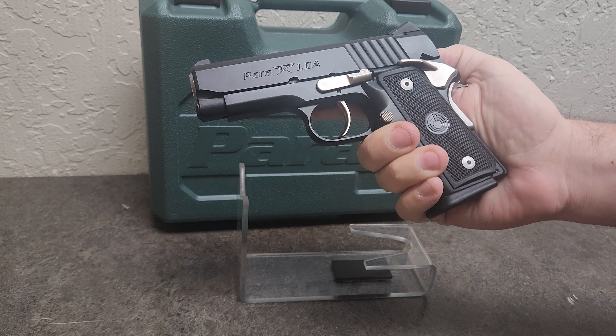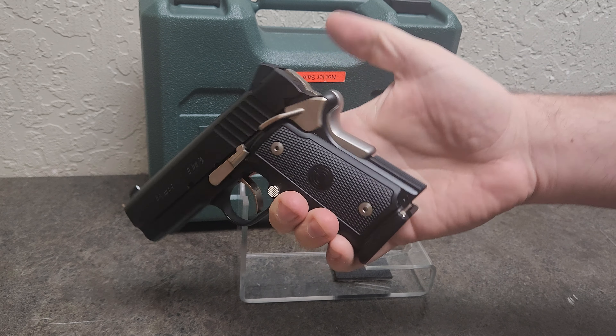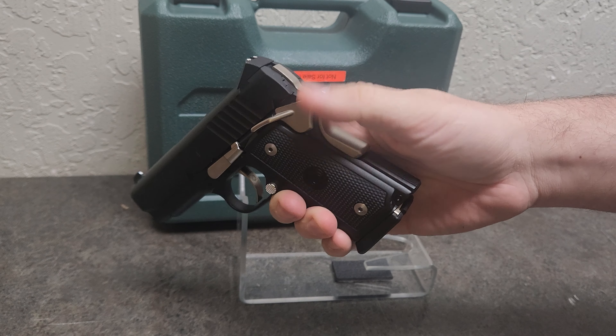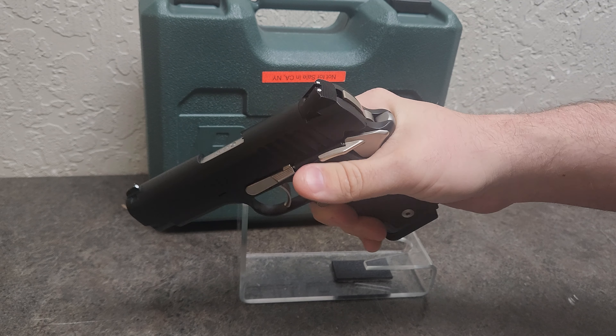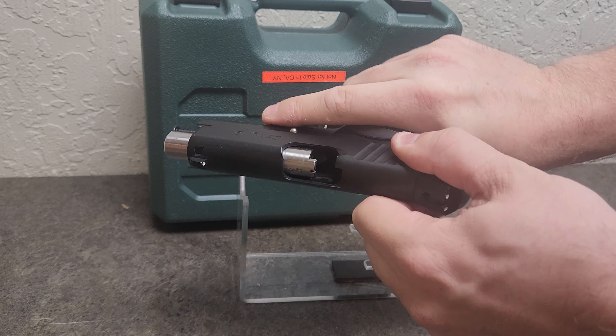This one is a concealed carry model because they bob the hammer on there. They shorten the beaver tail so that way it's easy to conceal carry. And it is a double action only. So let me show you that trigger.